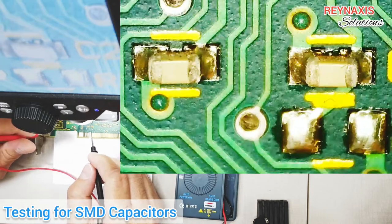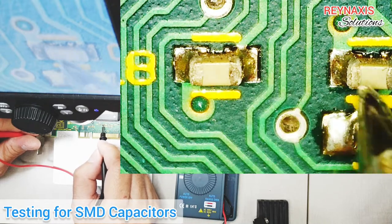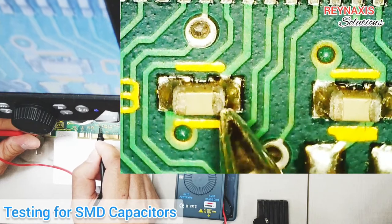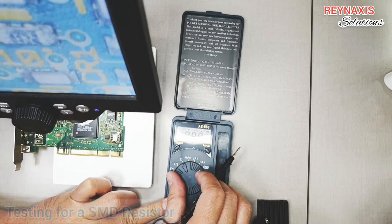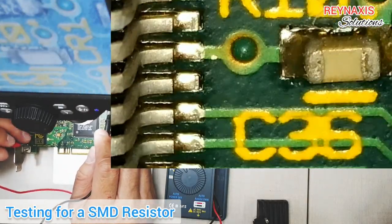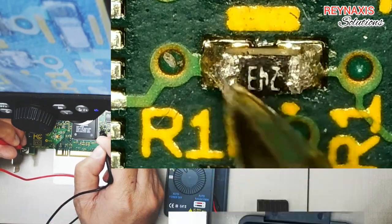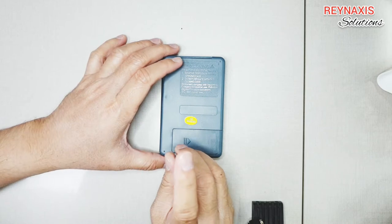Now let's find out if this is also good for testing SMD components on a logic board. For this demo I'm going to use the continuity mode. There you go — we're only hearing beeps on one side of each capacitor, so these caps are not shorted. I'm also going to try reading values of resistors on a logic board. It's showing the correct value, which is 24.1 kilo ohms.